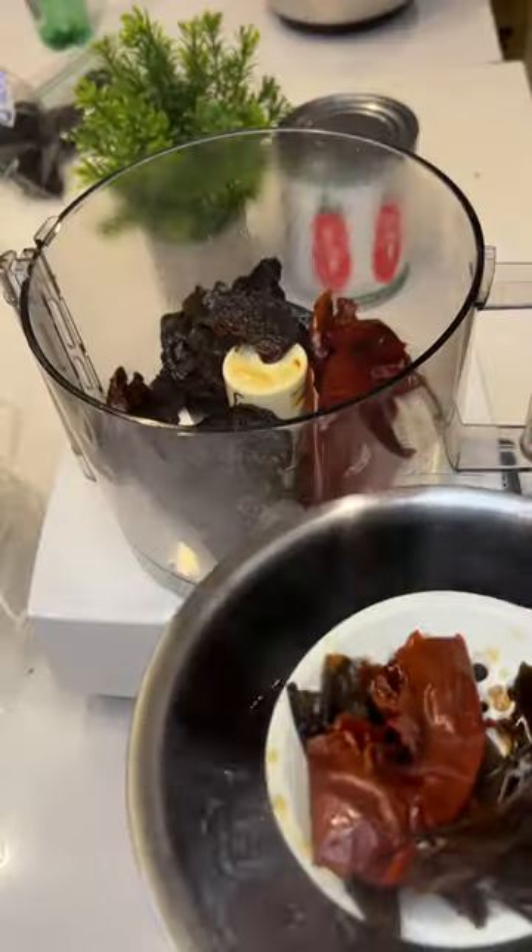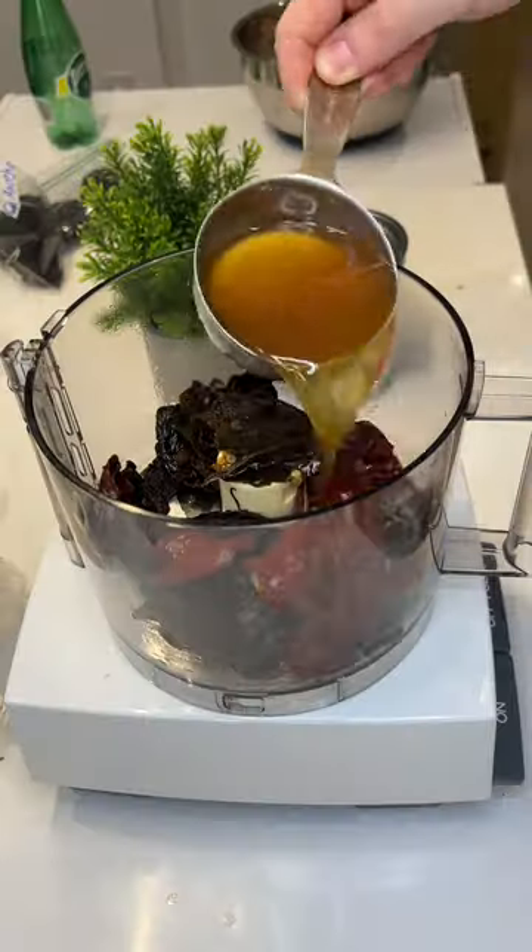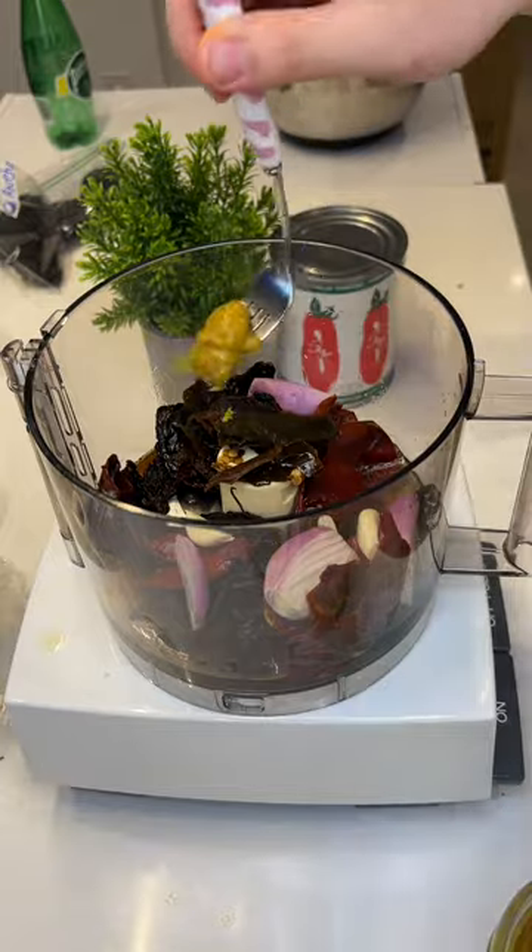Now let's blend the chiles. Here's a facial for you guys. Add one cup of pork stock, onion, chicken bouillon, and garlic. Then add stock, shallots, chicken bouillon, and garlic.